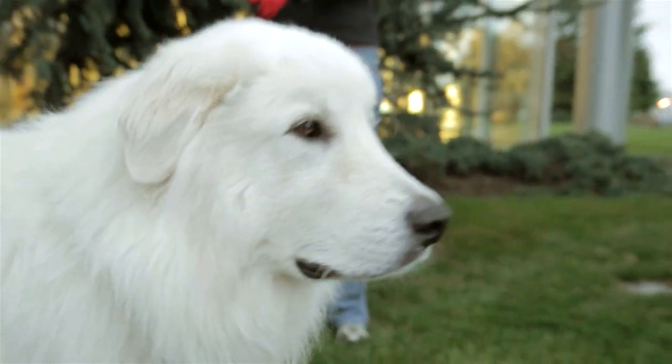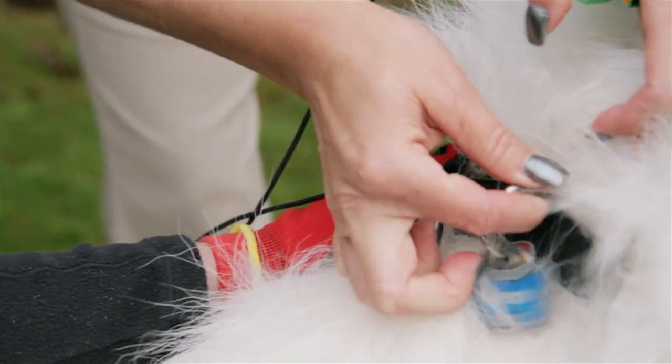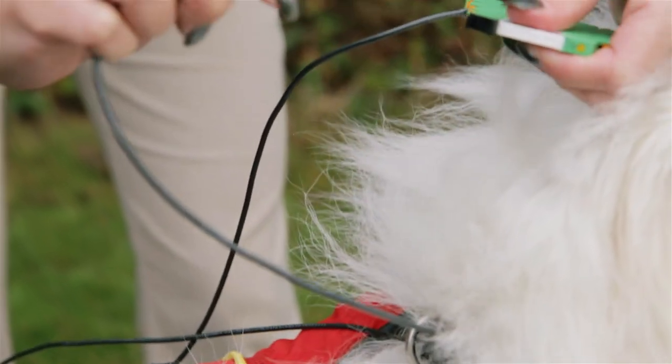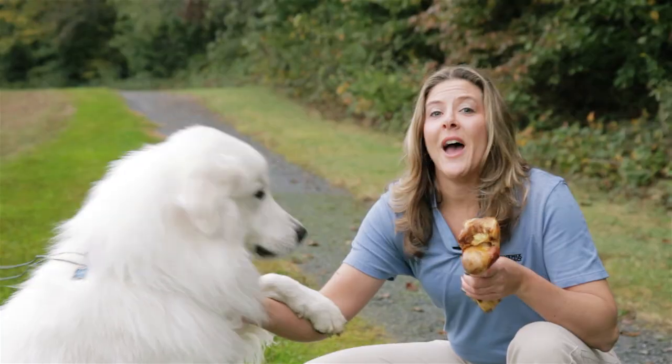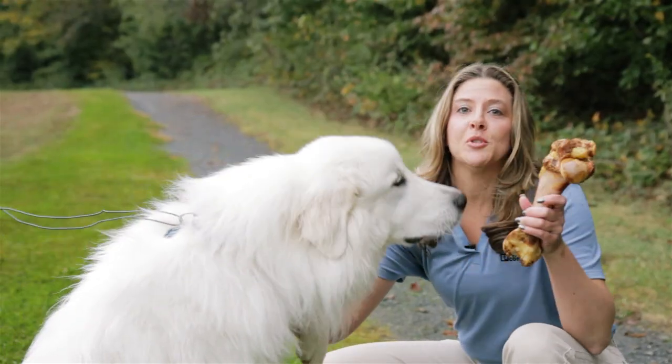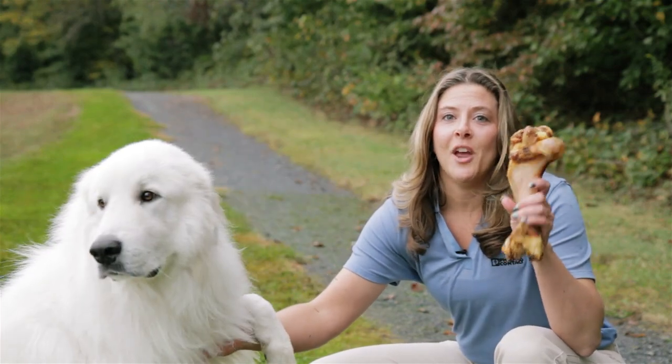To test this retention force, we're going to use a 95-pound dog named Aspen. We know Aspen is a really big dog and he absolutely loves big treats, so when I throw that bone, get ready and watch what happens.